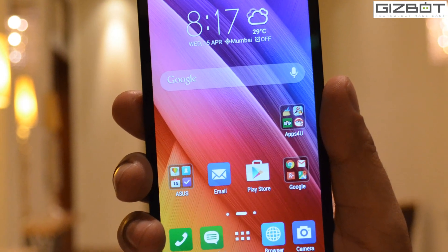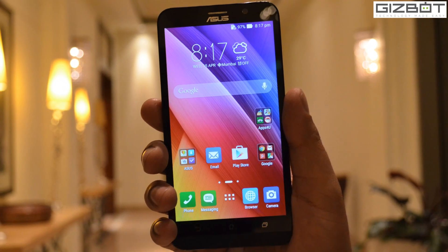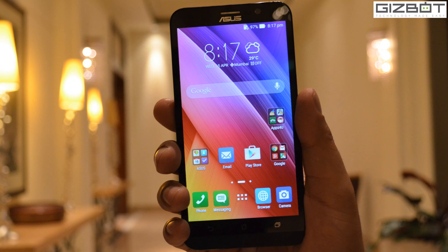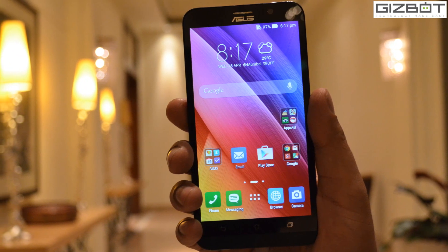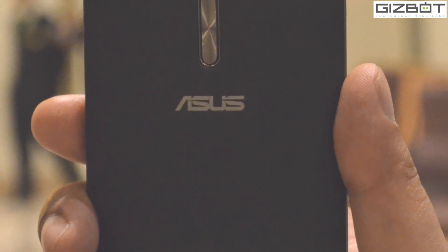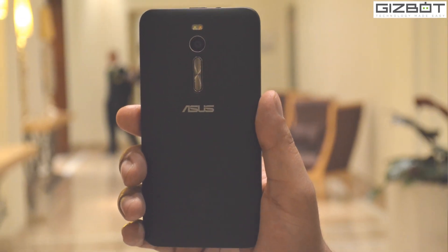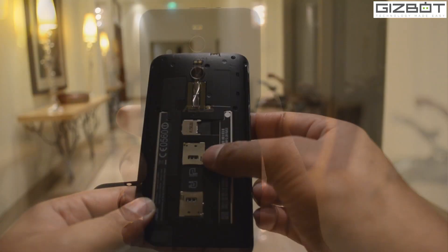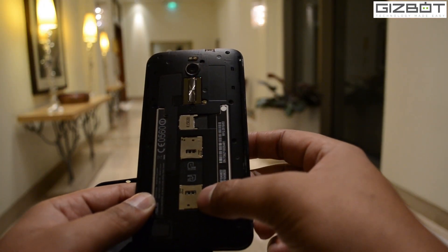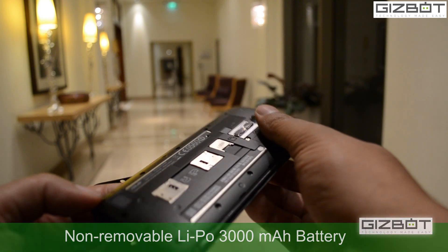Moving to the front, it has a 5.5 inch display with three capacitive buttons at the bottom which function as back, home and recent apps. On the rear, this device comes with a removable back cover with the brand name Asus on it, which exposes the dual-SIM slots and the microSD card slot. The battery is non-removable and powered by a 3000mAh cell.